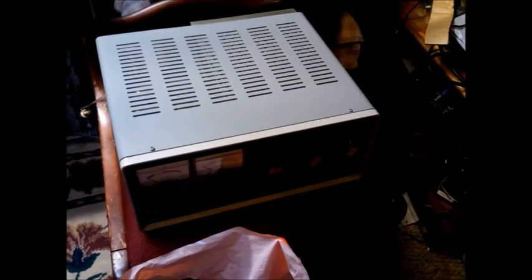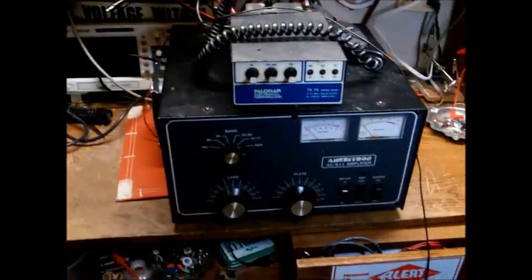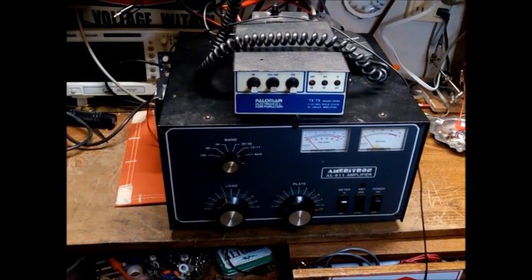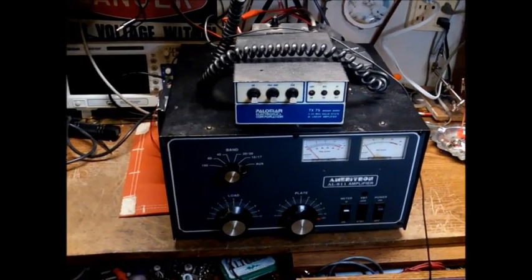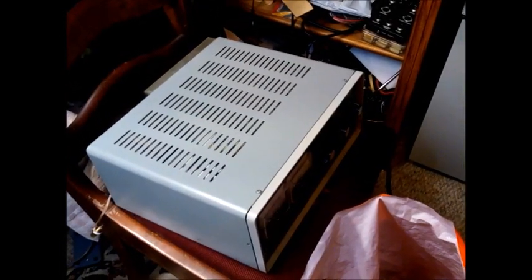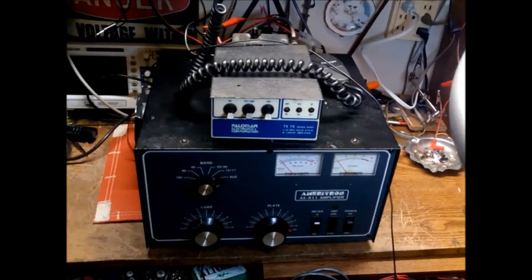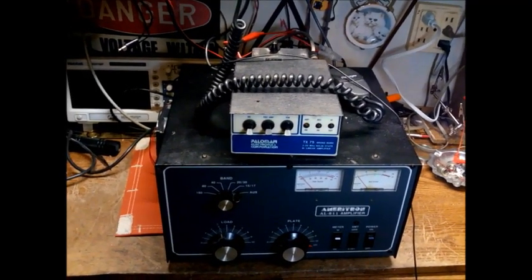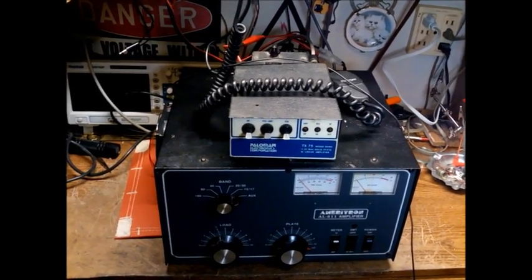This is the gentleman's AC linear. He gave me a bag with some tubes — two are supposed to be new, one is definitely a used pull. We're going to put three of his tubes in my Ameritron. It should make the same power as what my tubes are making. We'll pull one tube out of his unit, take these other two, throw them in the Ameritron, and see what it loads up for power. That'll tell us for sure whether those tubes are flat or not.